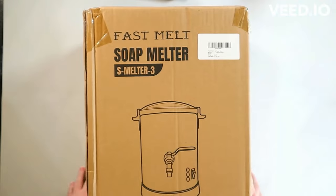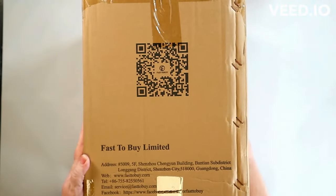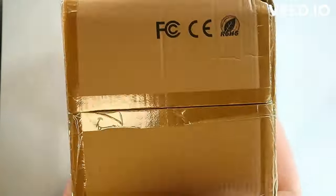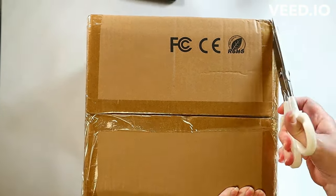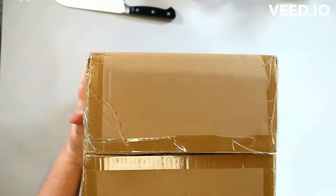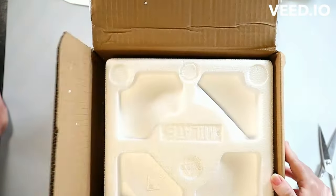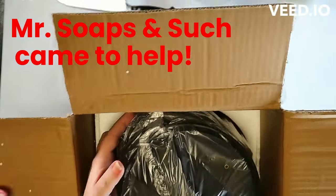On the screen you'll see all of the info that you need if you are interested in looking for one for yourself. I will also put links in my description box to this particular melter and anything else that I'm using. I'm going to be opening this up and I really was a little concerned until I got to this part — it's packed extremely well.